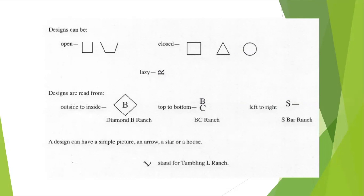Designs can be open, which you can see here, closed, which you can see right next to it, or lazy, which means the letter, number, or symbol is flipped over on its side.